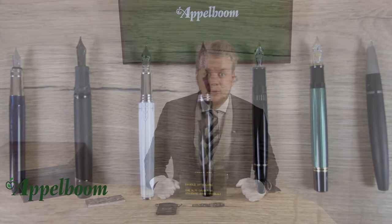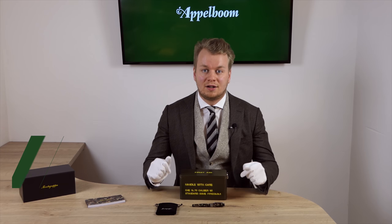This was our overview of the Montegrappa camouflage pen. If you are interested in this collection after watching the video, you are welcome to make a purchase in our webstore. Let us know what you think of this pen in the comments below, and don't forget to subscribe.